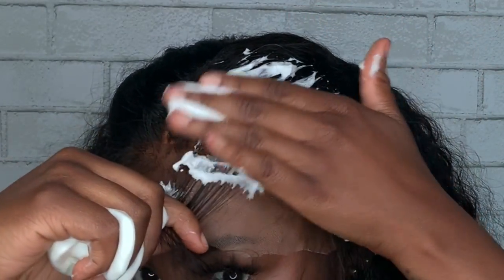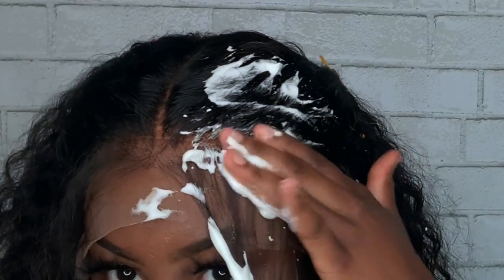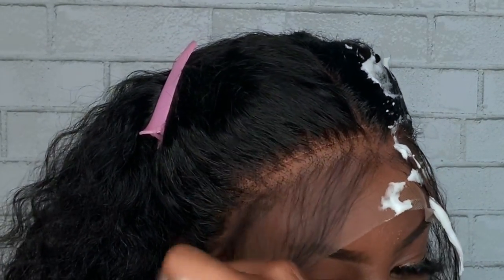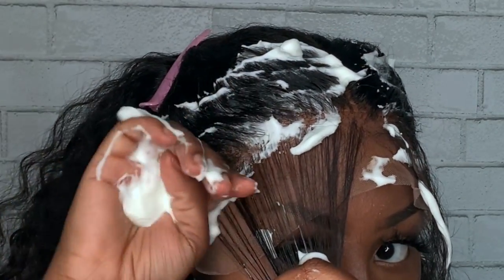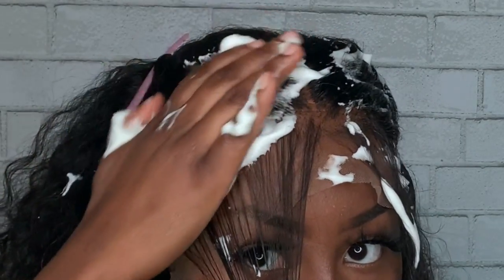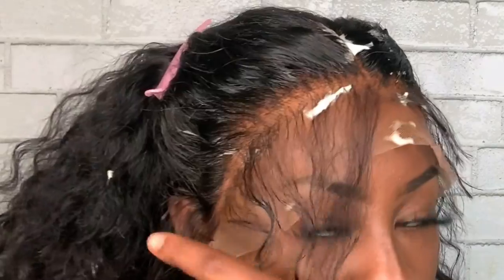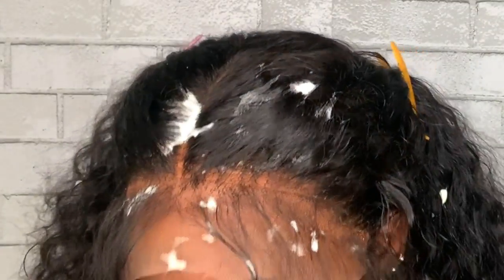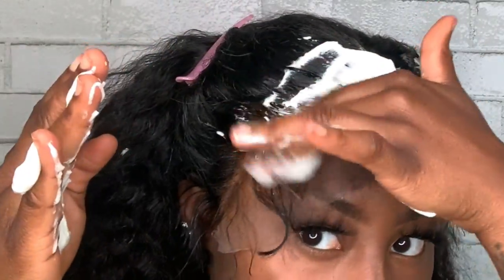To put my wig down, I started using mousse and Got2B freeze-blasting spray. I like to put my baby hairs forward and put the mousse down right behind them. Keep in mind that I haven't cut the lace yet — the lace is still there. Sometimes I cut it, sometimes I don't. In this instance, I decided not to, but if you do want to cut the lace, you still can.